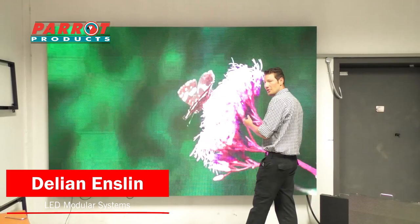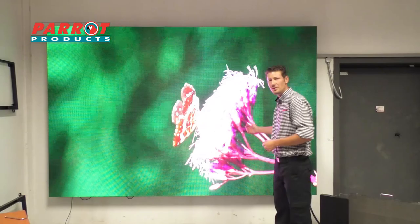Welcome to Para Products. Today I just want to take you through our new product, the LED modular displays. Behind me, as you can see, is a nice 5x3 meter screen.